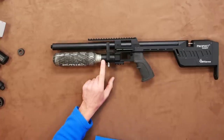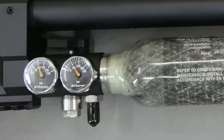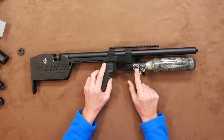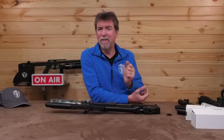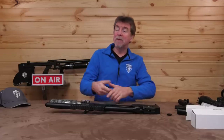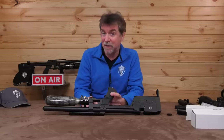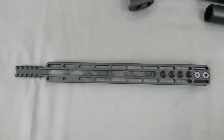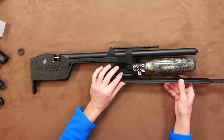Immediately behind the bottle is the business part — there are twin gauges. The first one is the fill pressure gauge, and the filler snap Foster fitting is directly below this. The next one along is the regulator pressure gauge, and below this is the adjuster for the regulator. This is naturally pre-set on the non-FAC version to prevent you going over the sub-12 foot pound maximum UK power level. Directly below this is a Picatinny rail for mounting whatever takes your fancy.